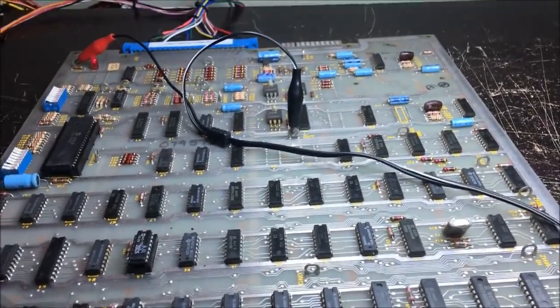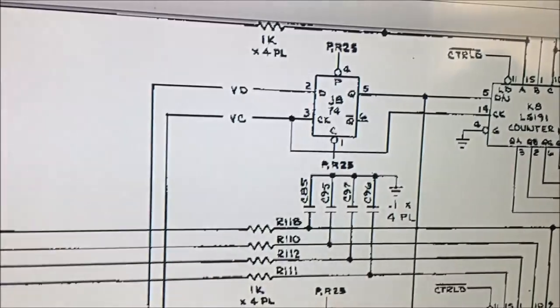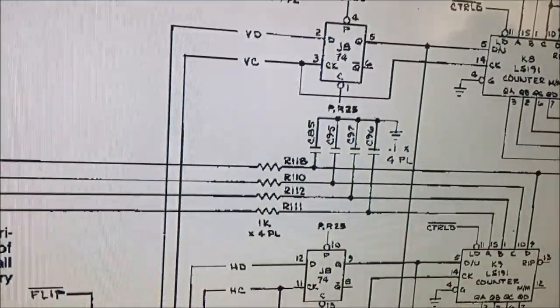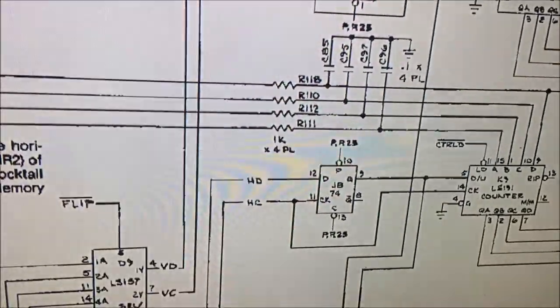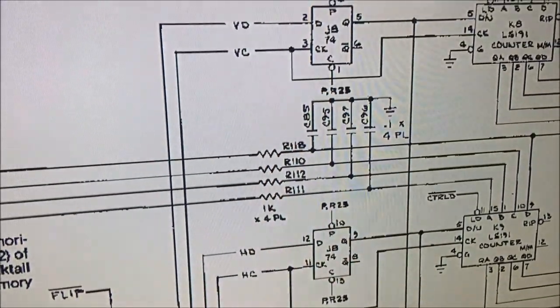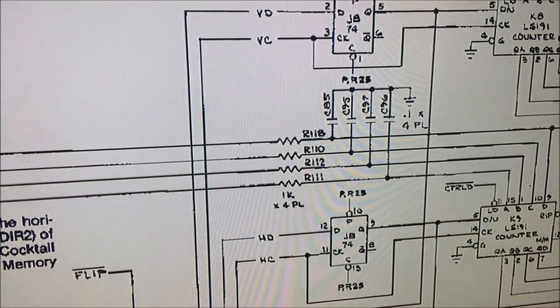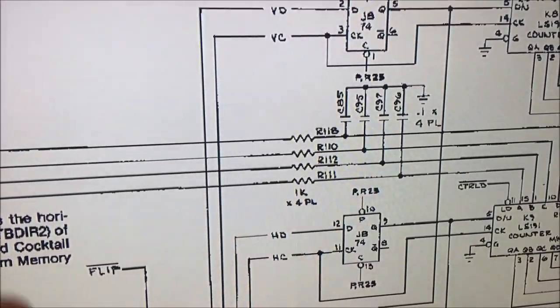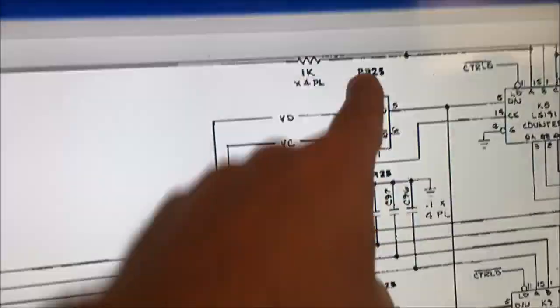I'm working on the trackball circuitry. The vertical direction is the one that's not working. What I did was start up here and look at this flip-flop - looking at what is common and what is not common between vertical and horizontal. This flip-flop is common between the two, so I'm not suspecting the flip-flop. I probed pin 2 and pin 3 - when I move it vertically they should both pulse, and they don't. The clock was not pulsing. The data was, but the clock was not.